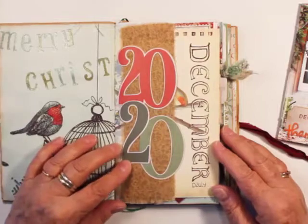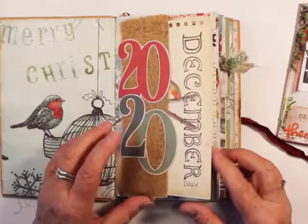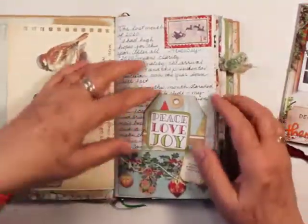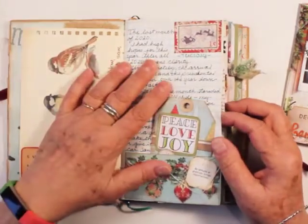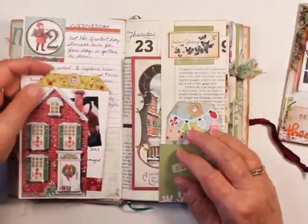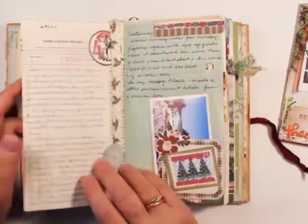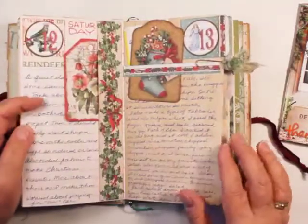So this is 2020, and I put 'daily' down here so it says December Daily. I just worked in each page, and I tried to write something. I didn't think I was going to have very much to write about, but as a matter of fact my transmission went out on my car so I had no transportation. Then I had a minor medical problem and needed to see my doctor, and I had no transportation. So I had things like that to write about, and I just wrote each day in my book.